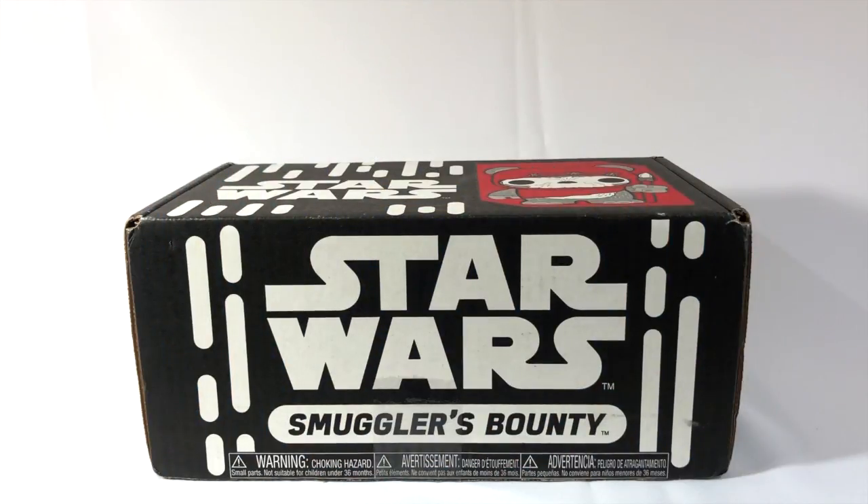Hey guys, Ultimate Toy Collector here. Today we're going to take a look at the Star Wars Smuggler's Bounty Indoor Box.